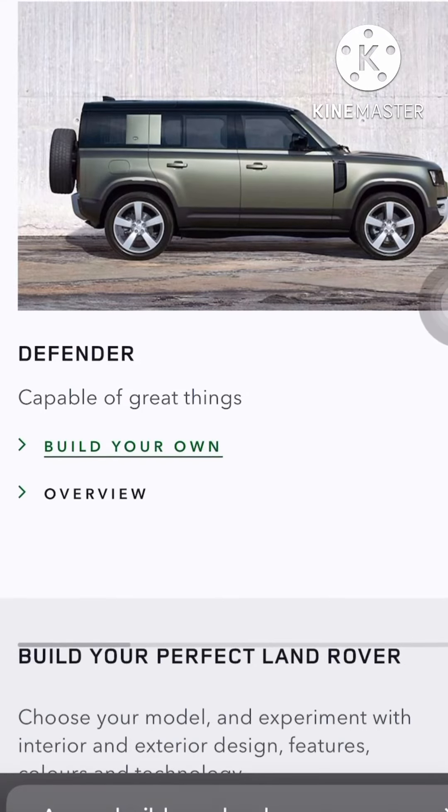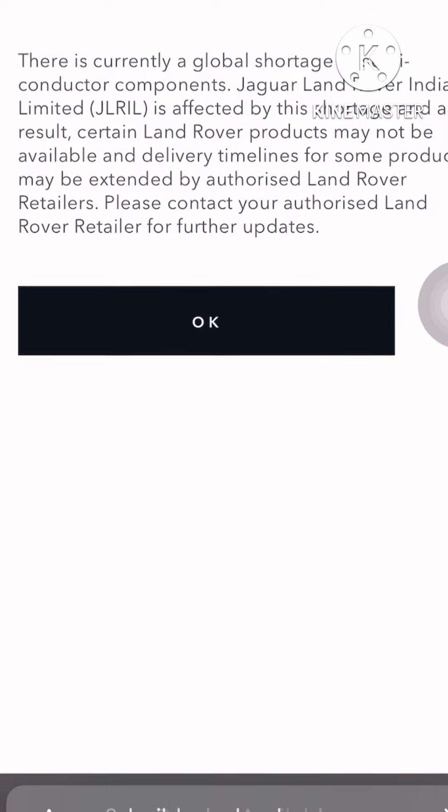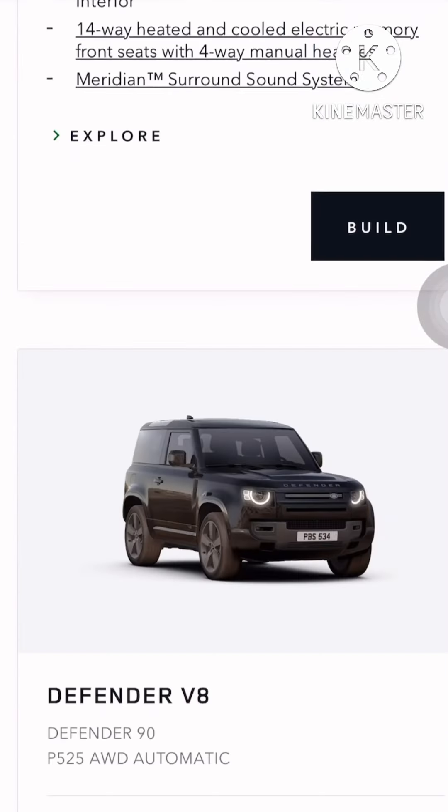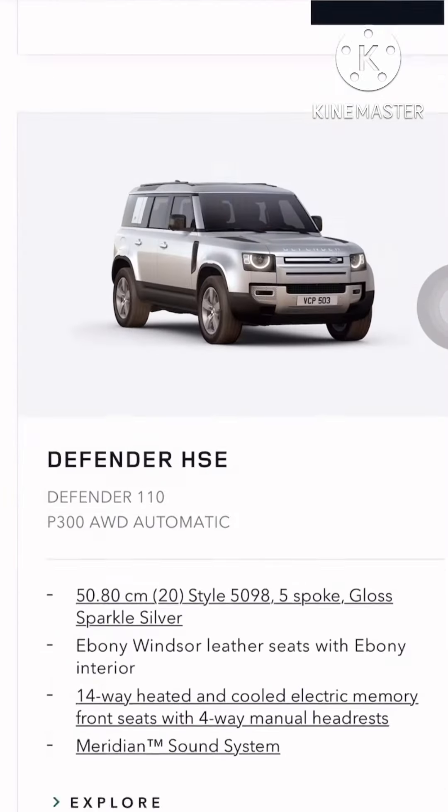Today I'll be customizing my kind of Defender, because I feel Defender is a vehicle that needs customization — otherwise it looks blank. I'll go with the 110, of course, because the 90 is just not practical enough.